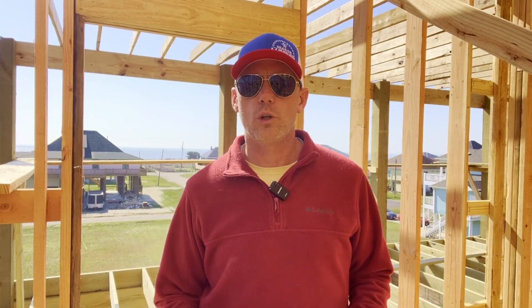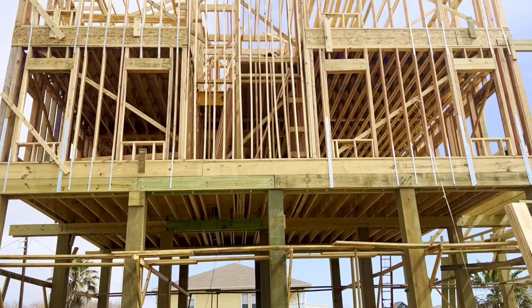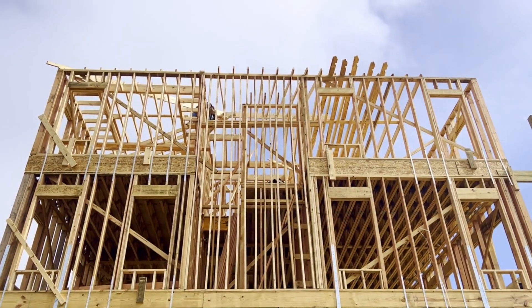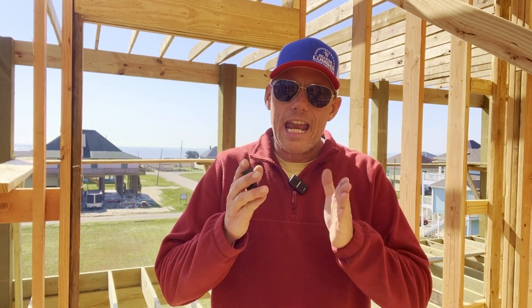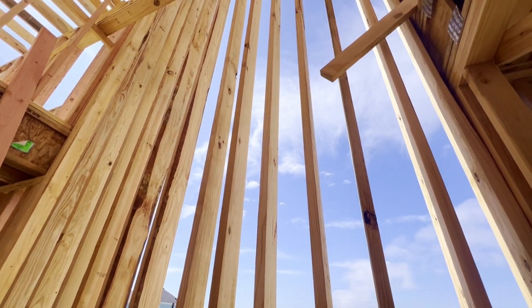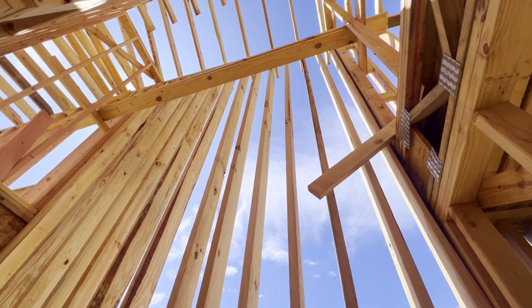Another trick that structural engineers use is what is called a balloon wall. This is a balloon wall — this is where our steps go. We have two-by-six by twenties, eight inches on center. A standard stud is 16 inches on center; these are eight inches on center. And they go from the bottom plate of our first floor all the way up to the top plate on our second floor.